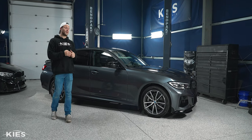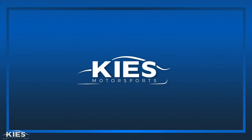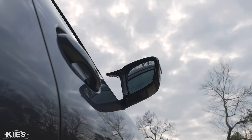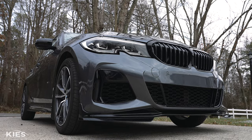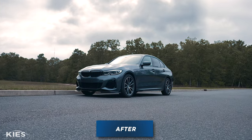In today's video, I'm going to show you how to install gloss black M style mirror caps from Daylor on your G20 330i. Hey, this is Zach, thanks for watching Keys Motorsports. If you like our videos, give us a thumbs up, make sure to subscribe and check us out at keysmotorsports.com. If you've been watching our videos for any length of time, you'll know that we've been doing a ton of stuff to transform my G20 330i.